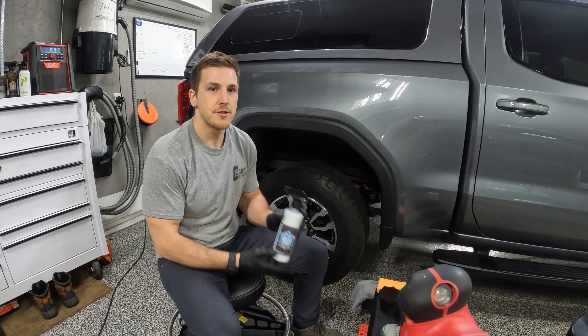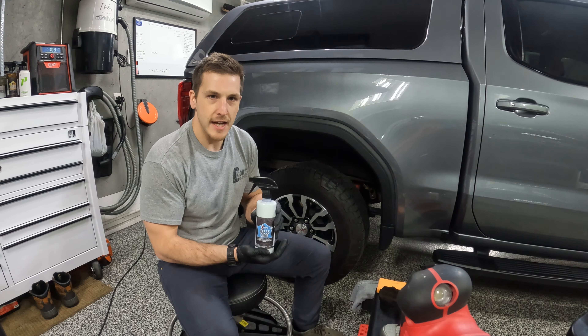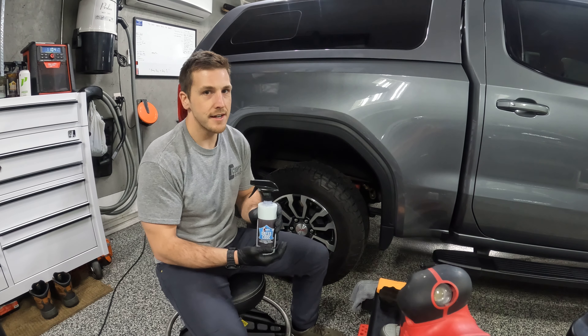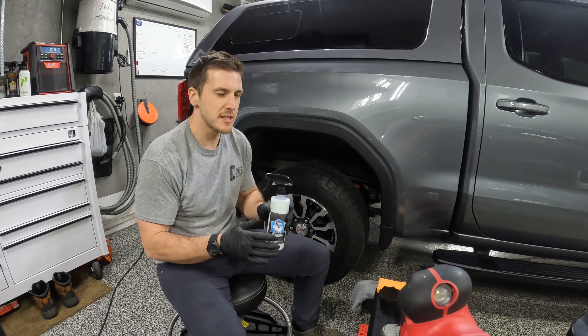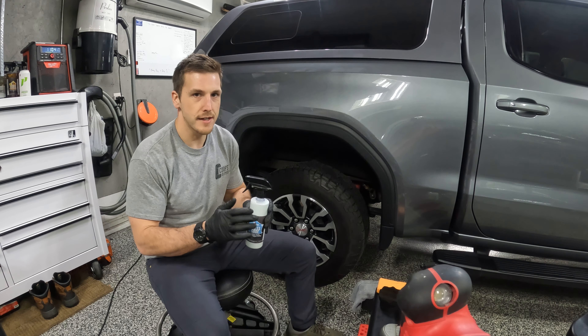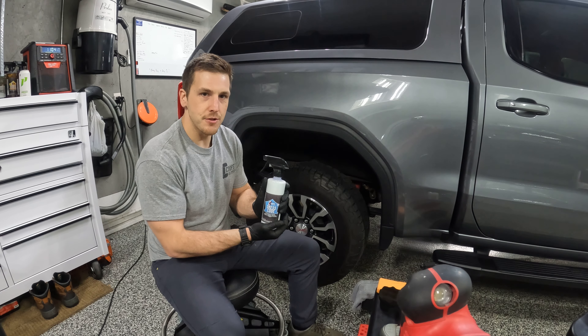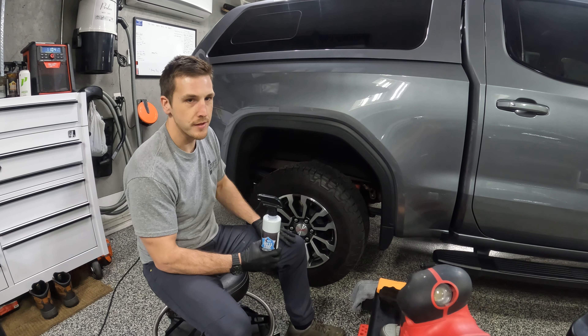It is our all-purpose dressing and it's called Dress Code. This is great for tires, plastic, you could use it interior or exterior. I'm more or less like it for exterior just because I prefer our interior detailer for interior cleaning and dressing. I'm going to show you guys how I would do a tire and also plastic molding with this.